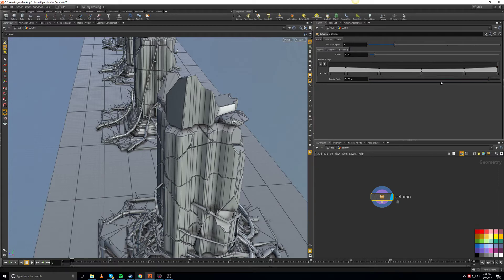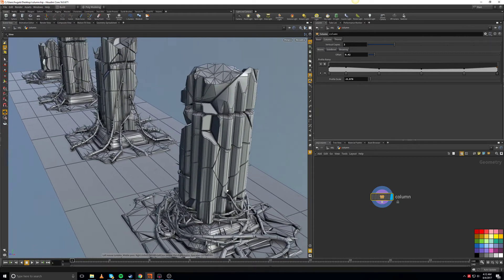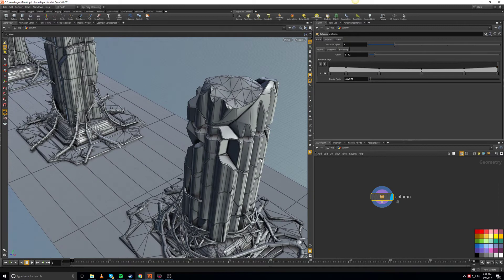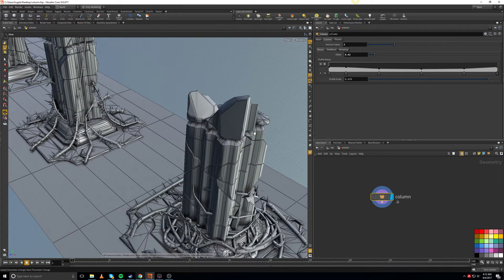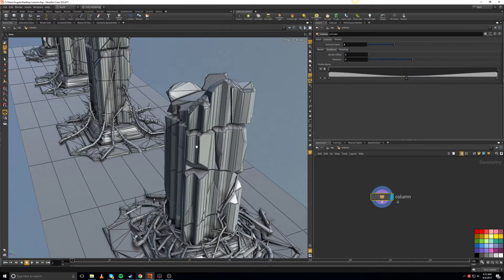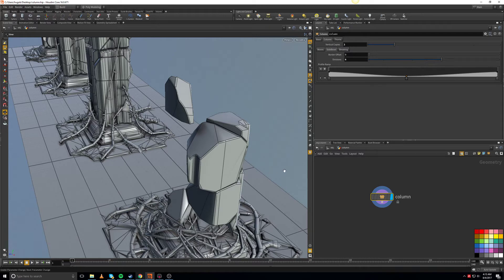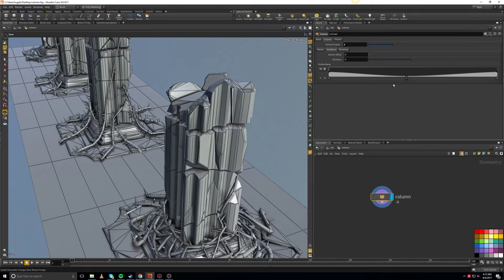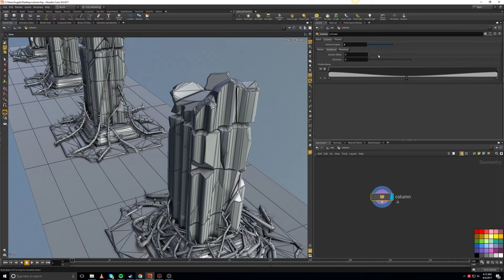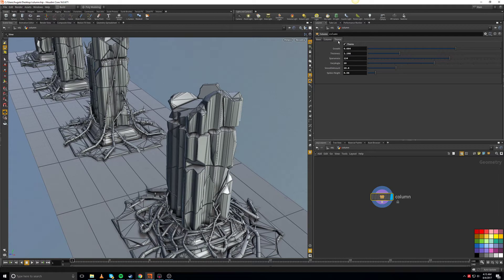I have to account for the parameter of the face itself and how far that goes. Another thing I did was control how deep I can go with the bevel, or if I want to push outward — it gives a really cool look to the column. I also did a side bevel with divisions; depending on the number of divisions, it may break the group count, so you have to play around with that. Those are the column features, which are really cool.